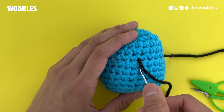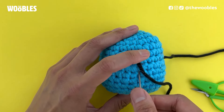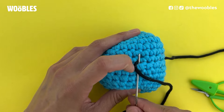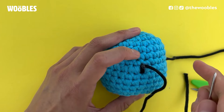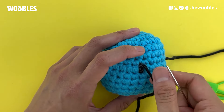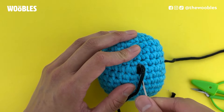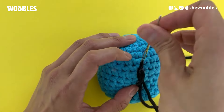Define the bottom of the right eye by putting your needle in one round below, then pull your needle up in exactly the same spot that the yarn tail is currently coming out of. Pull tight and repeat this about three or four times until the eye is as big as you want. Stick the needle in the bottom of the eye and pull it out at the top of the eye.